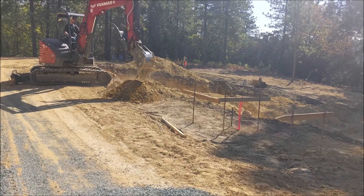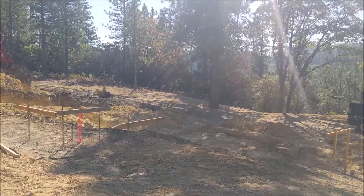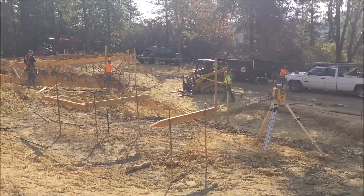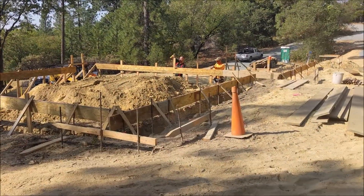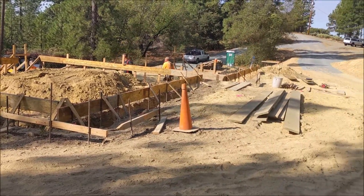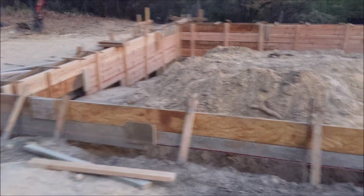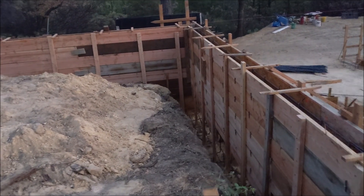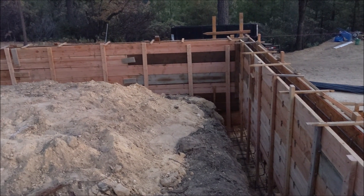Digging the footings on the batter boards — you can see in the corner right there. Here we are starting to form up, and everything's perfectly square. There's a laser level there. This is the garage with the boards going in for the forms, and now it's all formed up. You can see how high those stem walls are going to be in the back corner of the garage, and then down below is the footing.